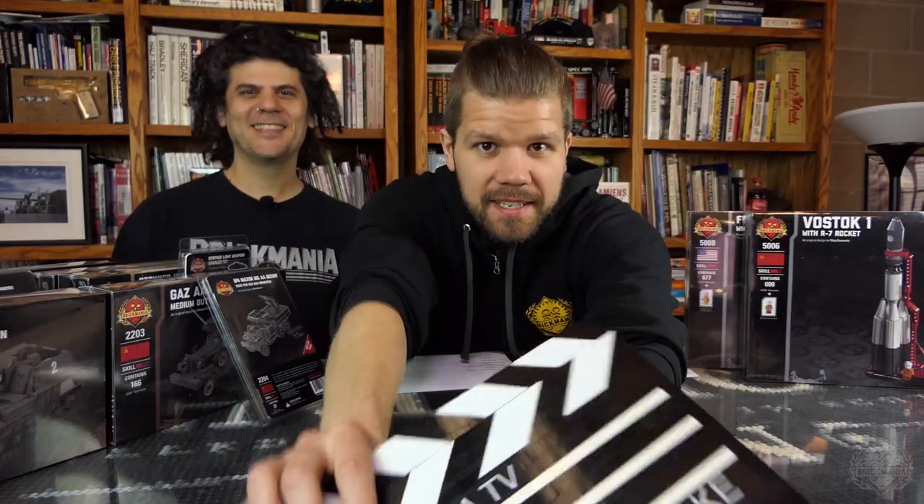Okay, Brick Maniacs, it is time for another episode of Brick Mania TV — what episode number are we on? We don't know, we forgot, nobody's been counting. Welcome back to the SITREP, episode mystery number, Friday SITREP.